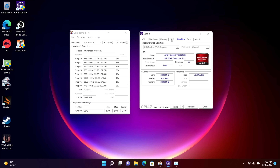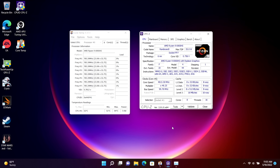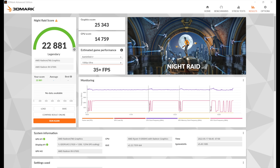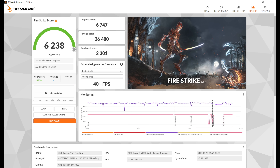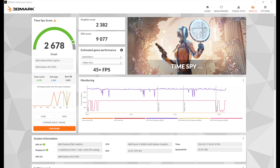First thing I always like to do is run some benchmarks, so let's take a look at those, then we'll jump into some gaming. At 85 watts with 3DMark, we got a total score of 22,881 — the highest score I've seen out of integrated graphics so far, be it mobile or desktop. The Wildlife benchmark, which tests Vulkan performance, scored 14,524. Fire Strike came in at 6,238. And Time Spy scored 2,678. I was hoping to get around 3,000, but these are still the best scores I've seen out of an iGPU.